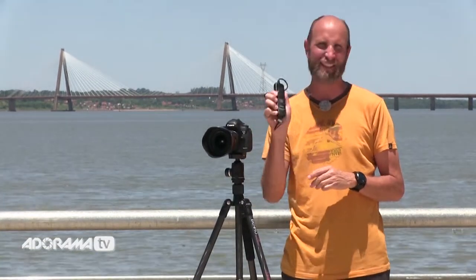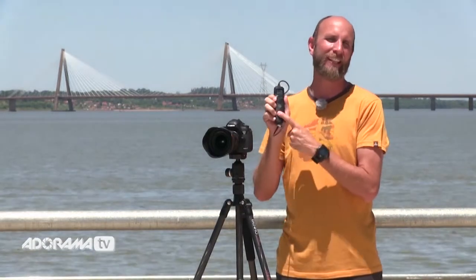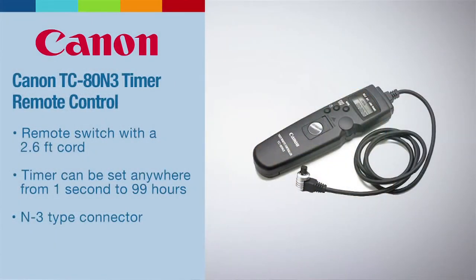To get started, I want to show you everything that you need to shoot time-lapse photography, and really at the heart and soul of everything is this — it's called an intervalometer. It's just a fancy word for a device you hook up to your camera and it will take pictures at a set interval, and that's really the key to shooting time-lapse videos.